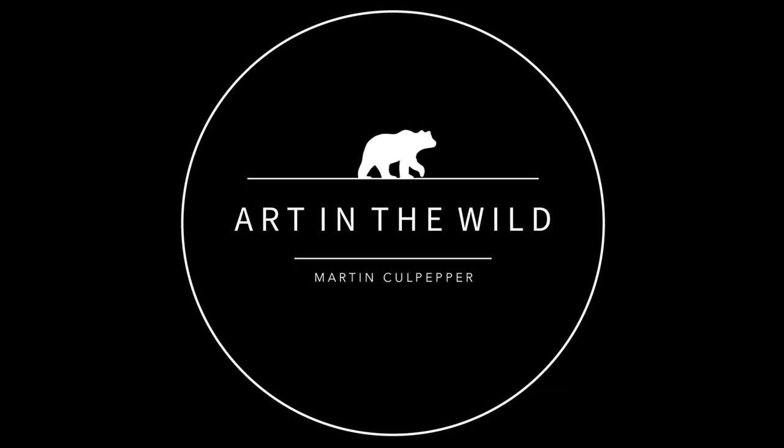Hello everyone, and welcome back to Art in the Wild. This is the first real episode — the last one was the introduction episode, but this is the first real interview. Today I'm interviewing Matt Poole. Matt Poole is a wildlife photographer based out of the Pacific Northwest, and I'll let him introduce himself a little more.